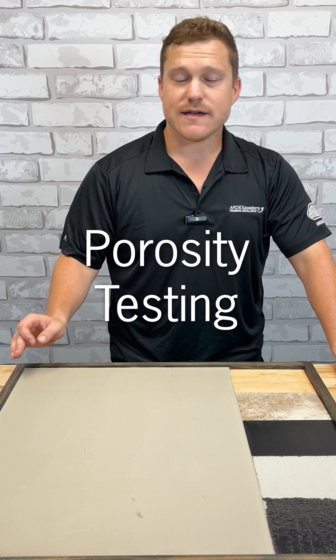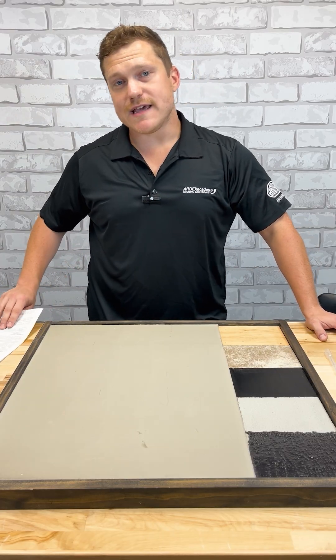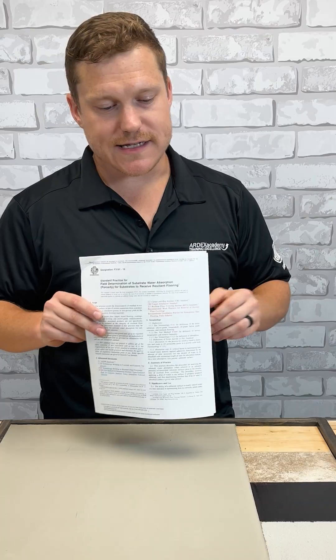Hi, I'm Steven Newbro with the Ardex Technical Department. Today I'm going to talk to you about porosity testing. Testing porosity of a substrate is so important that ASTM actually has a standard for how to perform the test.